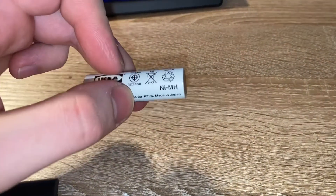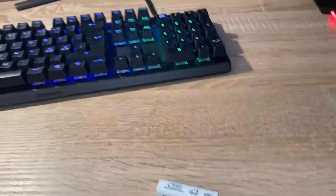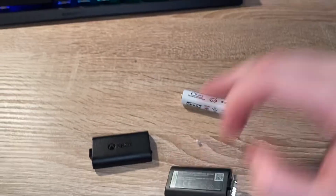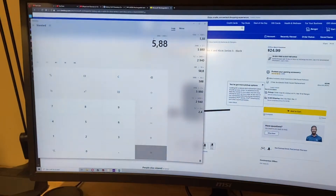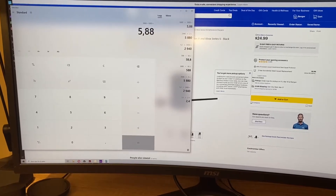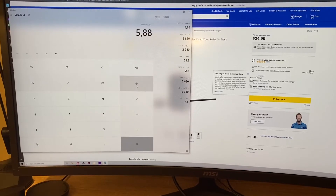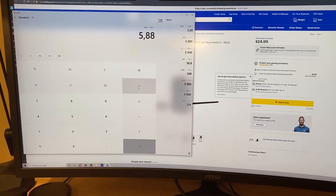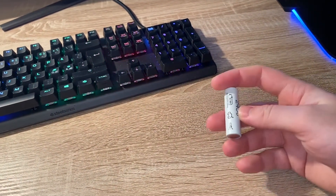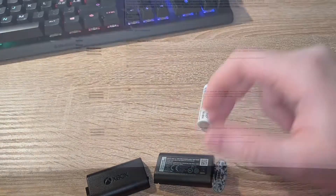The IKEA LADDA batteries are made in Japan, likely in the same factories that produce some major brand batteries. Doing the calculation: the Xbox battery is rated at 4.2 watt hours, while two IKEA LADDA batteries would give you 5.8 watt hours. So they are cheaper — almost a tenth of the price — and also have a higher capacity rating, meaning longer run time. You can also swap them out very quickly if they run out, rather than having to plug in your controller while gaming.